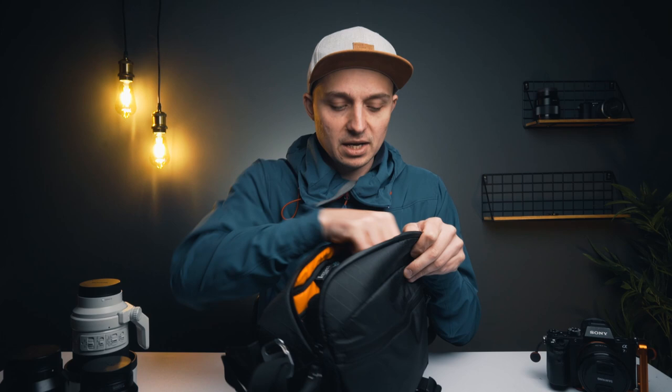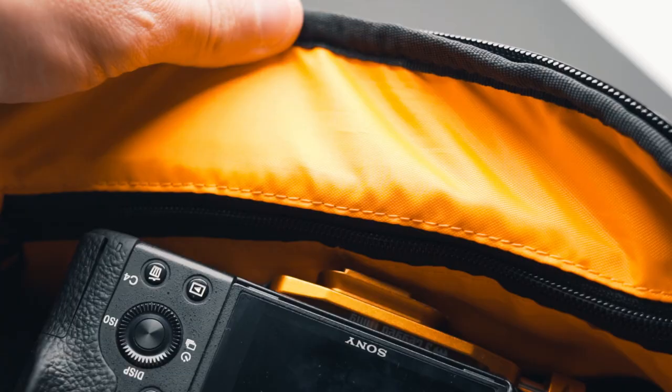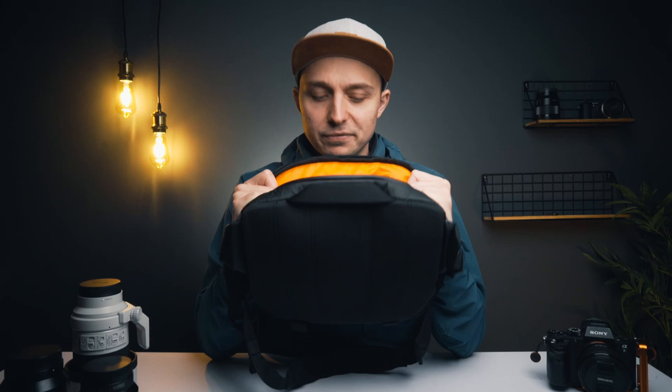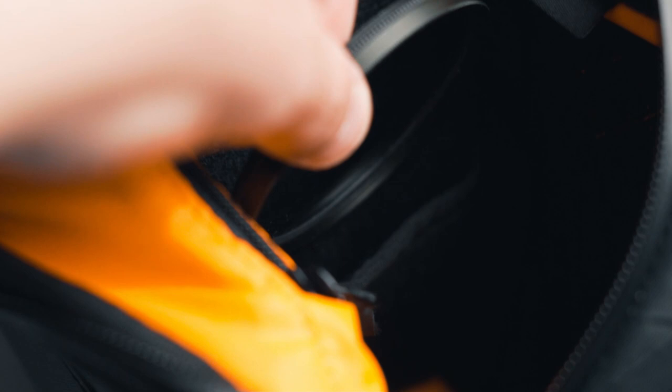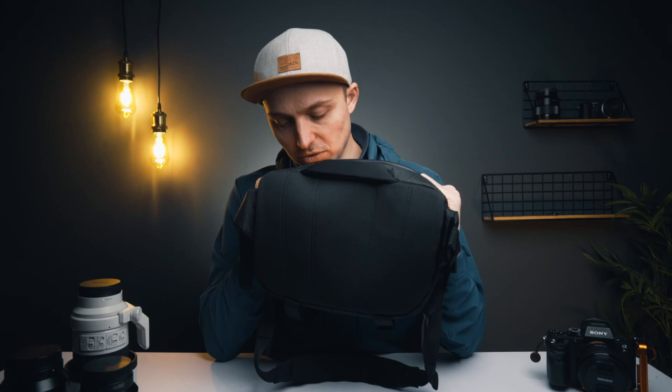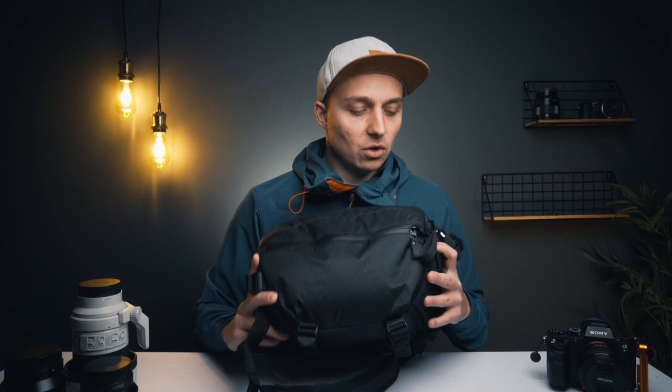The main compartment has an absolute ton of pockets, including an inner pocket with separation and the same kind of dividers as the front pocket for cables. The inside of the bag is made from a bright orange material so you can see what's in there much more easily. You get two dividers for your gear, and interestingly they have two little pockets on them — the first time I've seen pockets on dividers. You could put filters or something in those, provided you trust them.